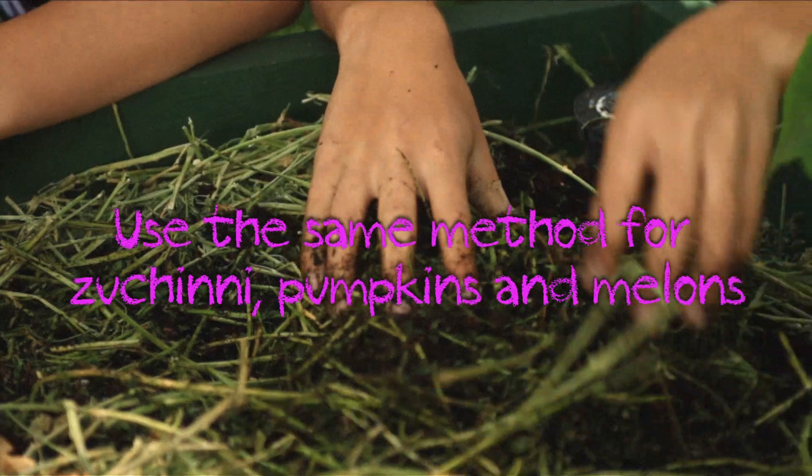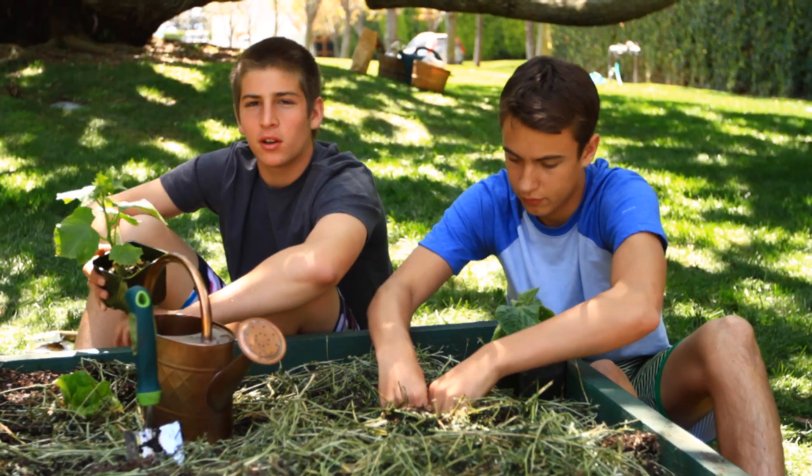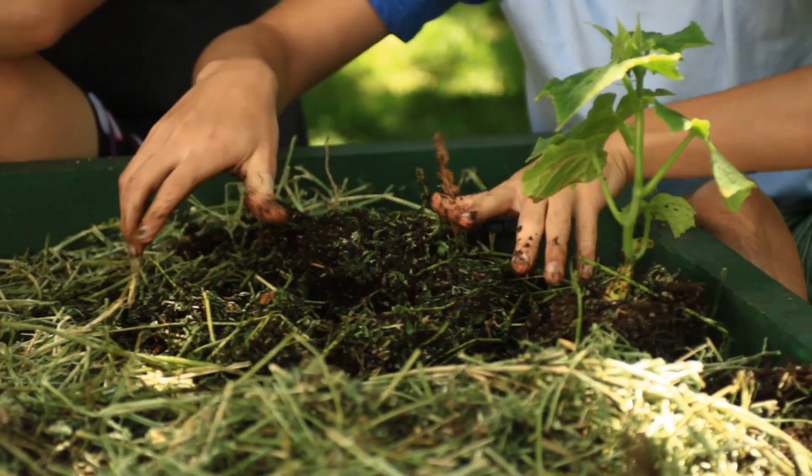Cucumbers are very delicate plants. When planting them, you want to make sure not to touch the roots at all. When planting a cucumber, the first thing you want to do is make a mound. You want to make sure the mound is evenly mixed between soil and alfalfa. After you make the mound, you want to dig a hole in the middle of the mound to place the cucumber. After making the mound and the hole, you want to make sure you evenly water it.